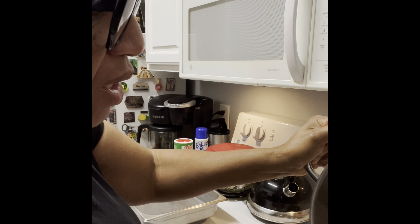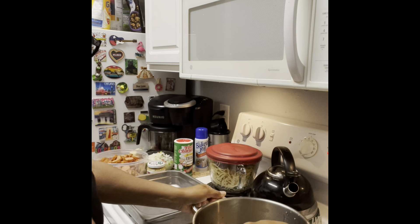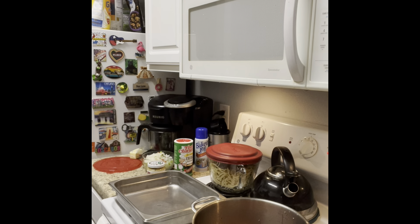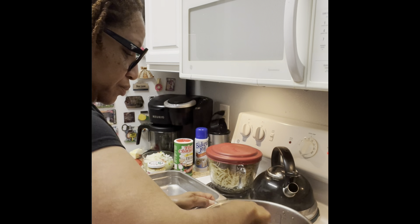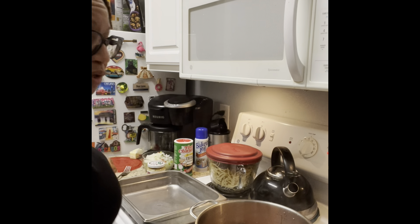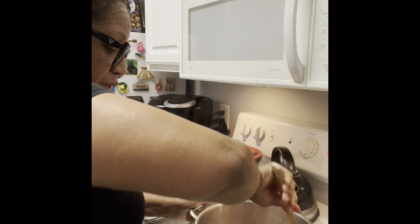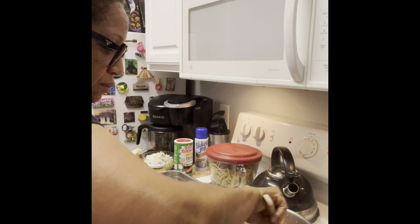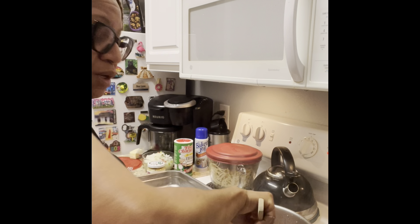Now I'm gonna go ahead and add my smoked sausage. I'm using that orange Zatarain's smoked sausage and andouille sausage. The smoked sausage is already cooked, but I'm adding it in just to give it that little bite and get a little crust on it.